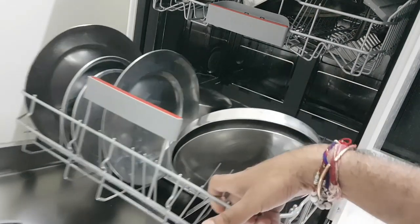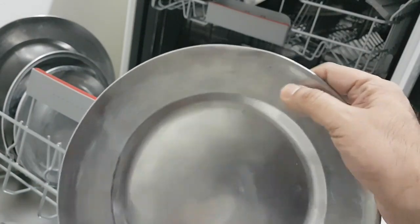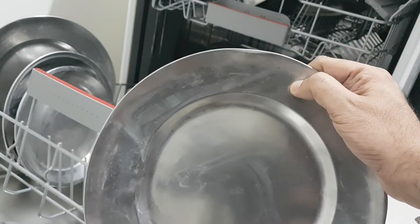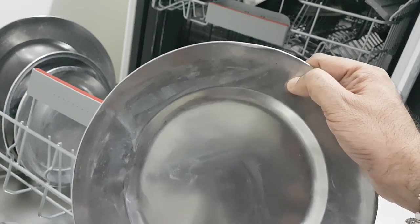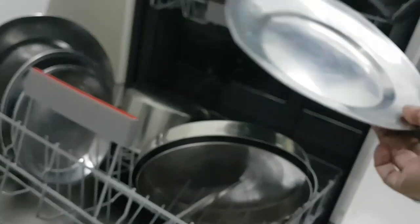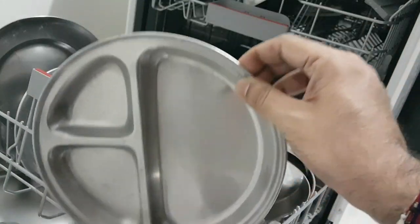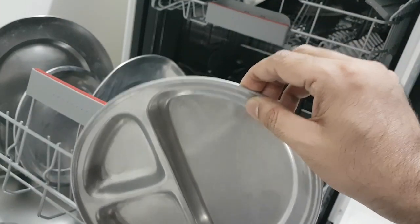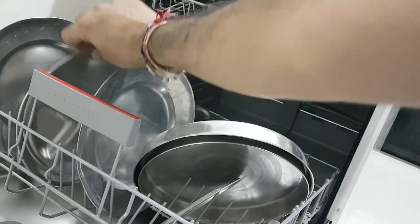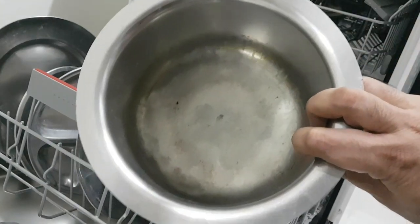Starting with this plate which I have just recently washed — you can see that all over this plate there is a white film. This white color powder is all around it, or you can say a white film has come onto it. It could be salt, it could be a hard water issue. Let me show one more plate — same case, you can see that white film is there.